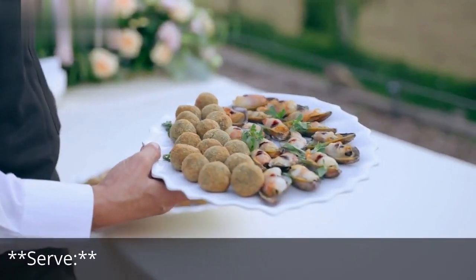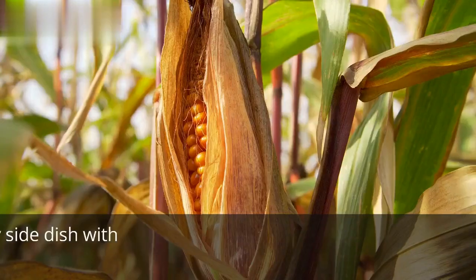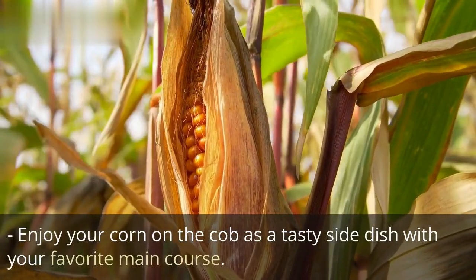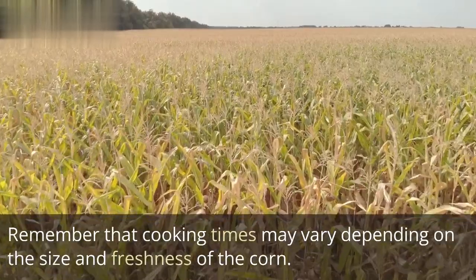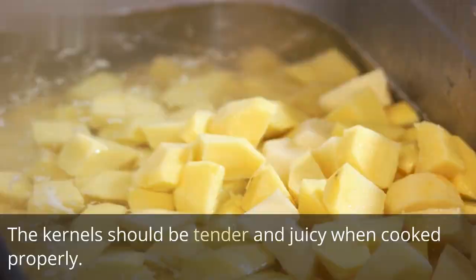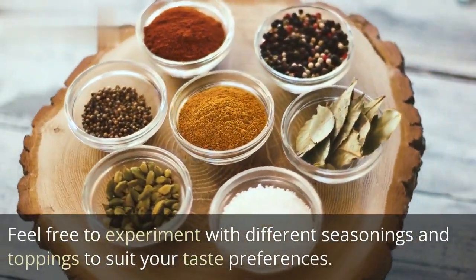Serve the corn on a serving platter or individual plates. Enjoy your corn on the cob as a tasty side dish with your favorite main course. Remember that cooking times may vary depending on the size and freshness of the corn. The kernels should be tender and juicy when cooked properly. Feel free to experiment with different seasonings and toppings to suit your taste preferences.